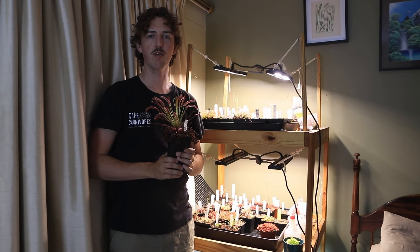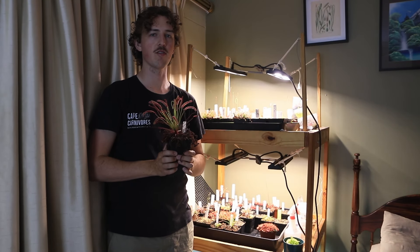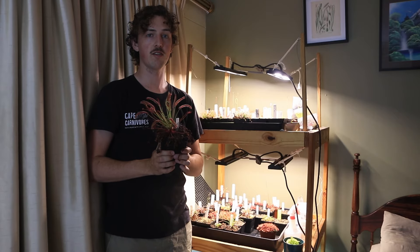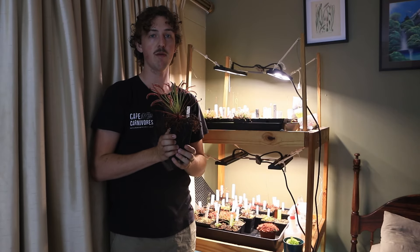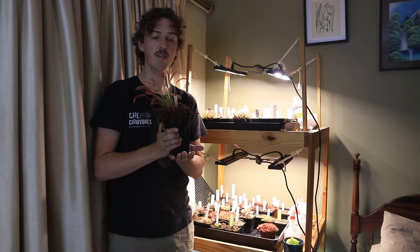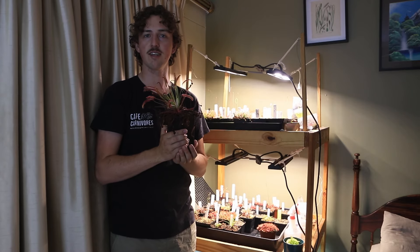Hey guys, this is Hendry from Cape Carnivores and today I'm going to show you how to grow carnivorous plants indoors. I'll take you through my setups, my lighting, some of the plants I'm growing here, and some tips and tricks for success in growing these amazing plants under artificial lighting conditions.